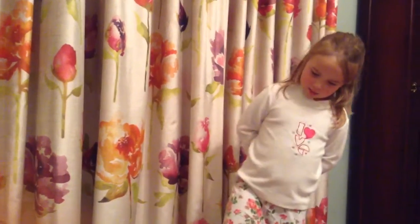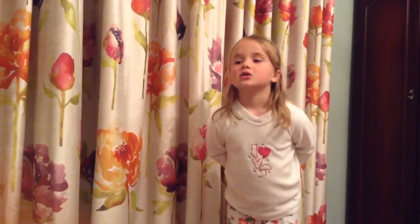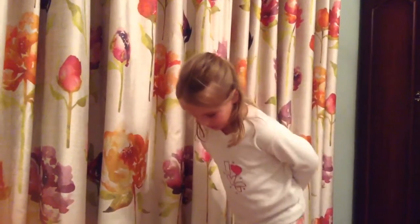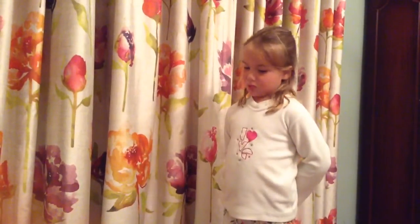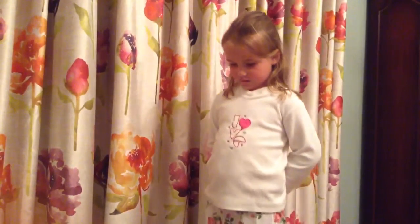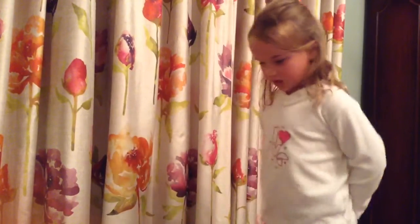Hello. I'm going to be doing some exercise for you. First of all, we have to look at what exercise we are doing. I'm going to be doing some star jumps today and some other exercise stuff, which I forgot the name, so we'll just be getting on with it.